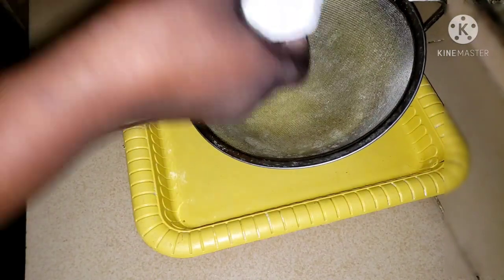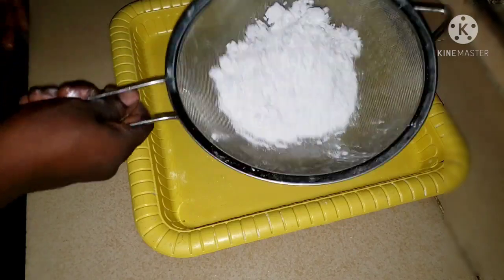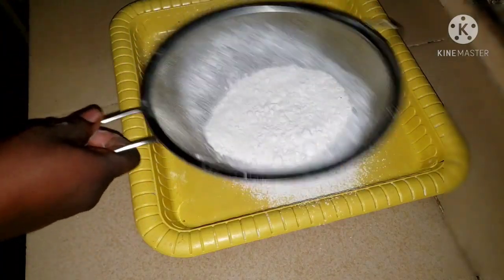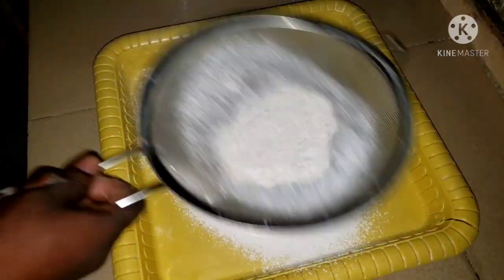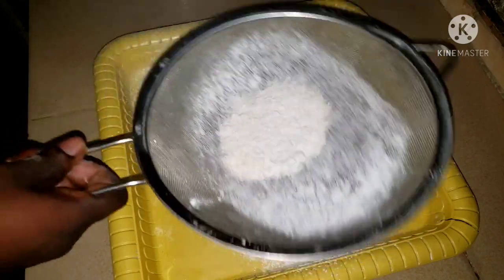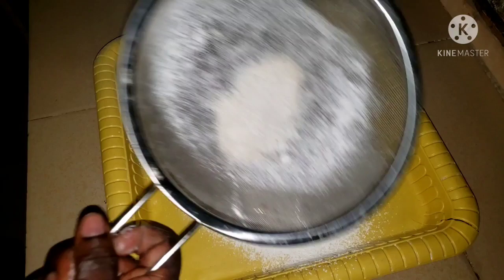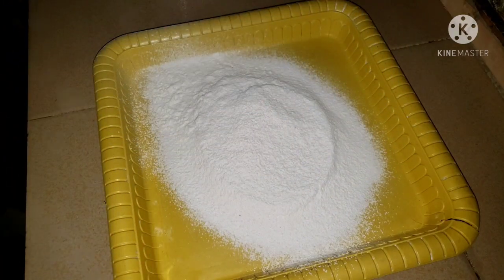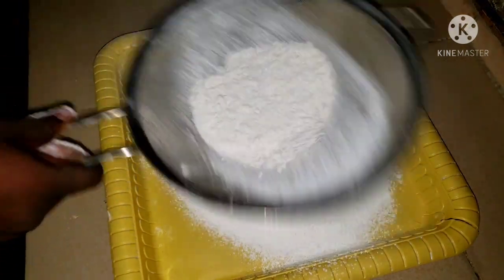This cassava swallow looks like a bath when you're done doing it. So first of all I filter it, for the shaft to go off. I know not everybody does this, but it's advisable. Can you see the shaft? Yes, that's the shaft. By doing this, your swallow is going to be very smooth. Just keep watching while I filter.